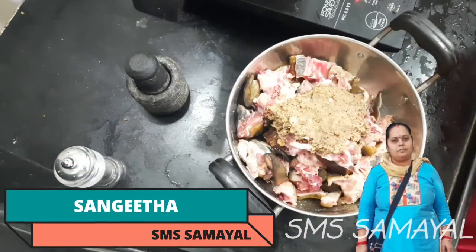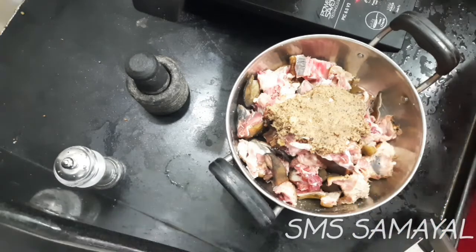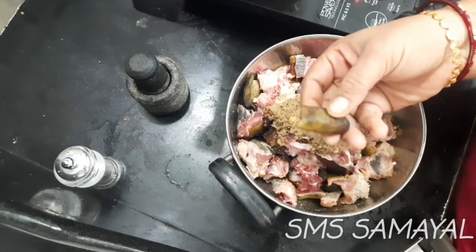Hi friends! How are you? I'm going to eat a thalakari. I'm going to eat a piece pot.